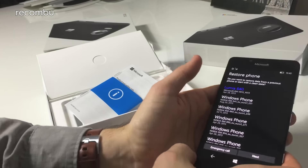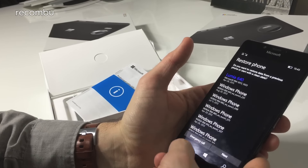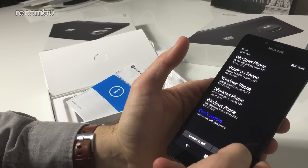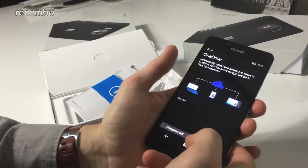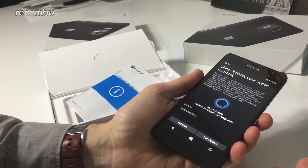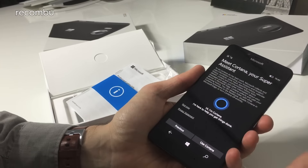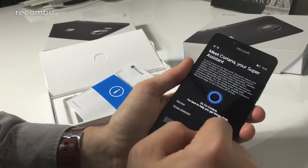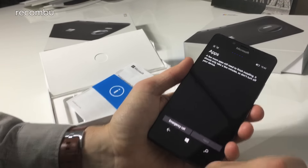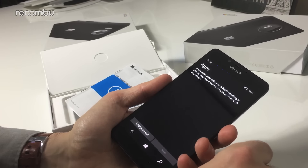We can choose to restore an old phone — we've had quite a few Windows phones in the office recently — but let's skip that. OneDrive is included, and Cortana is set up as the voice assistant. She's one of our favourite voice assistants — very handy, great for notifications and alerts.